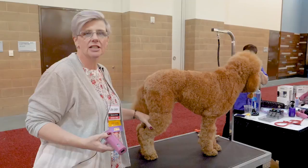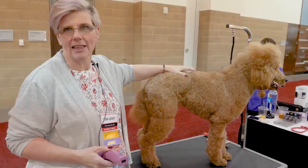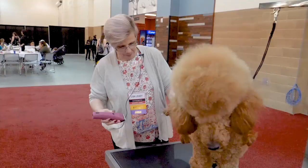This is Amber, our standard poodle. I'm Lisa Leedy and we're going to start out by doing Amber's feet. The owner of this dog was going to start putting her into an English saddle trim, but they decided against it. So we're going to start with the feet.